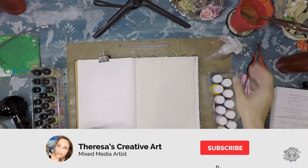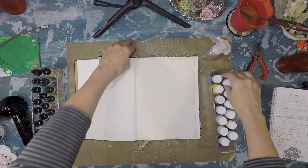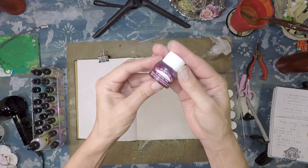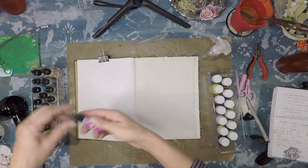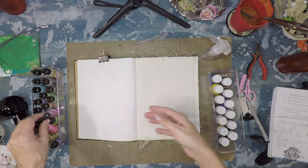You will need a water spray bottle, a pipette for your all-purpose inks, some alcohol inks. I will leave a list in the description box of all the products and tools that I have used.